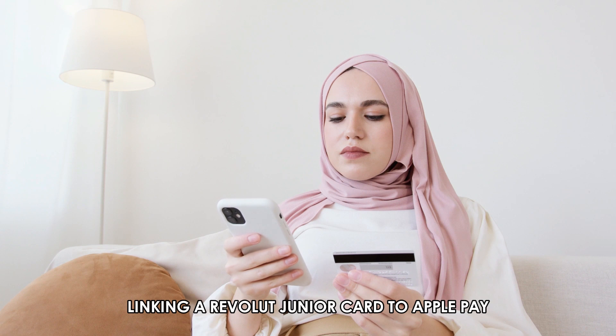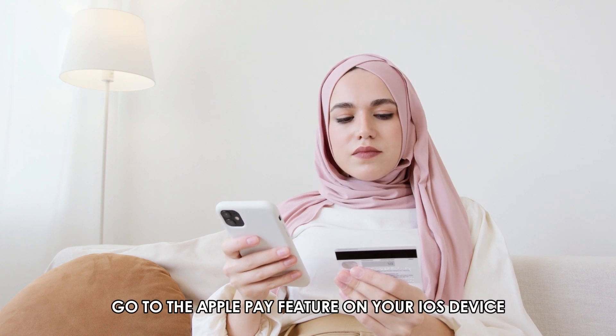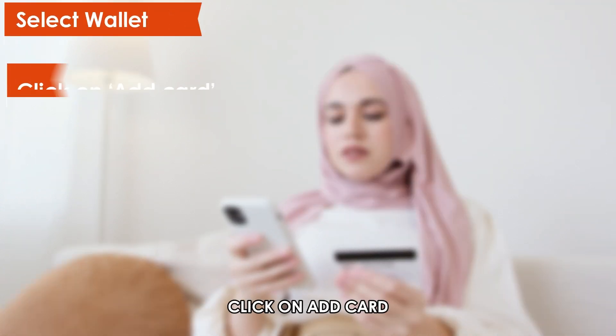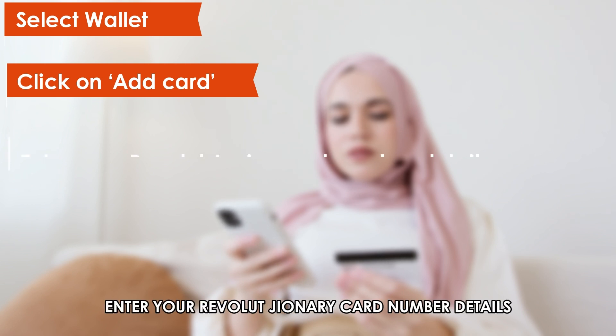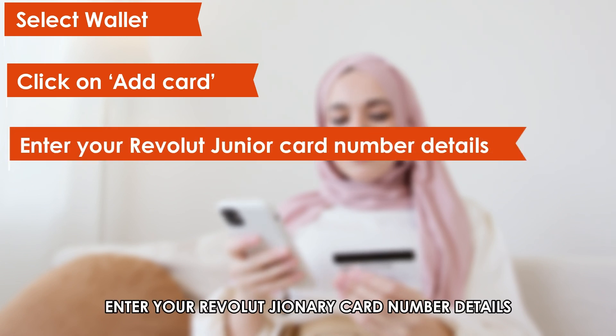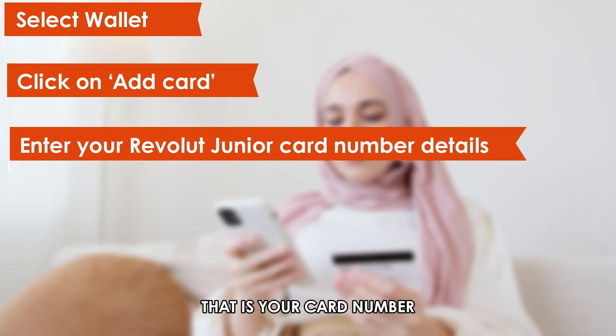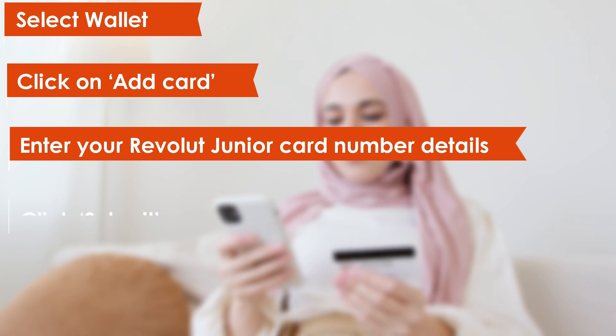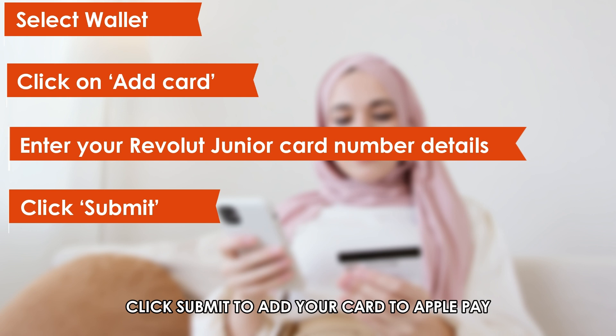Linking a Revolut Junior card to Apple Pay. Go to the Apple Pay feature on your iOS device. Select Wallet. Click on Add Card. Enter your Revolut Junior card details, that is your card number, expiry date, and security code. Click Submit to add your card to Apple Pay.